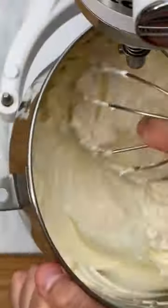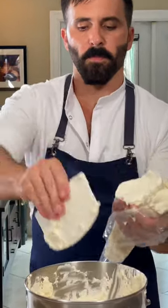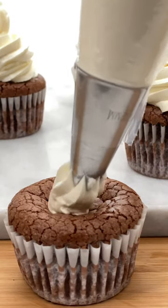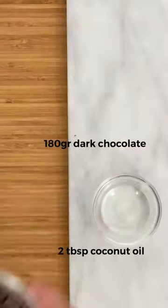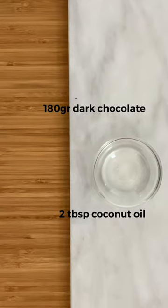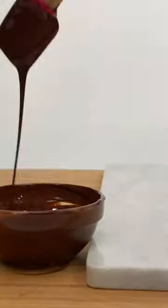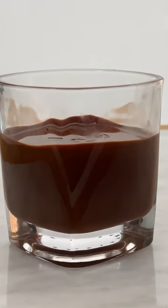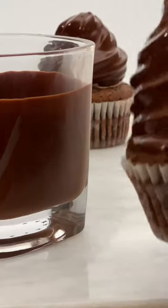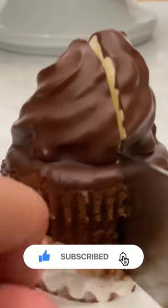Once ready, proceed to decorate the cupcakes. Use a star tip with few peaks so that they stand out once they get the chocolate glaze on. Then add the chocolate glaze on. Freeze them for at least 2 hours. Make the chocolate glaze: melt 180 grams of dark chocolate and add 2 tablespoons of coconut oil. Preserve until it's at room temperature. Remove the cupcakes from the freezer and quickly proceed to glaze them with the chocolate. It will immediately solidify. Let them reach room temperature before consuming.